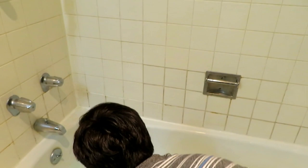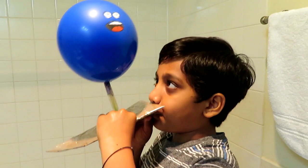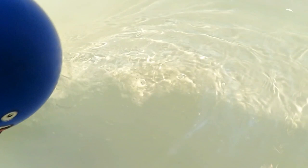It is like making bubbles. I'm going to try one more time, let's see if it works again. Whoa! Ready? Three, two, one and go! Whoa, whoa!